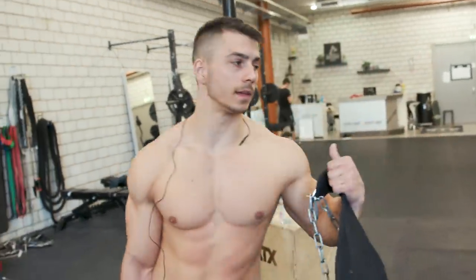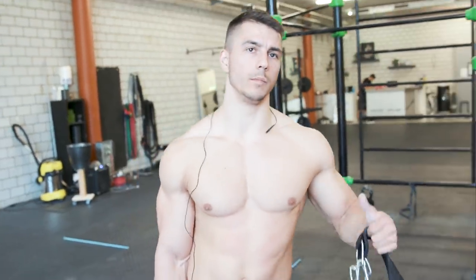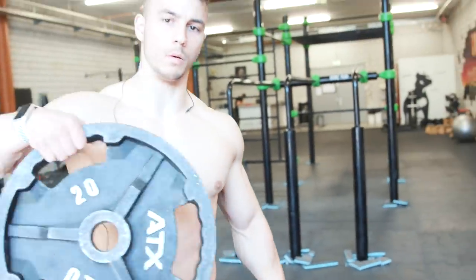Just finished the five sets of weighted muscle-up. The next thing we're gonna do is gonna be the chin-ups on the rings, and again, it's gonna be weighted.